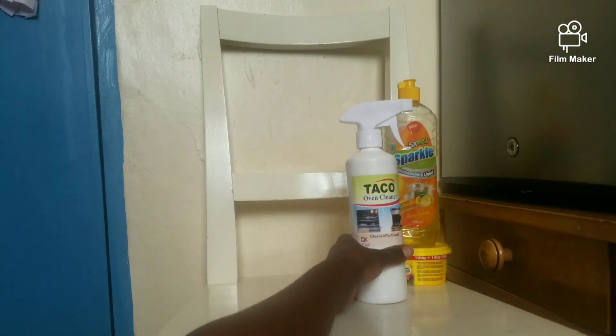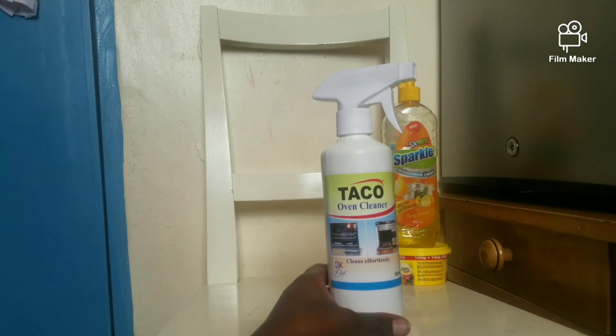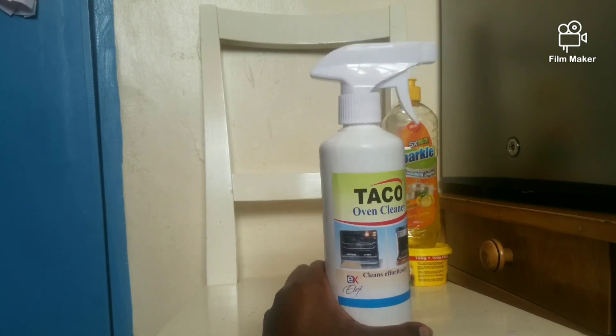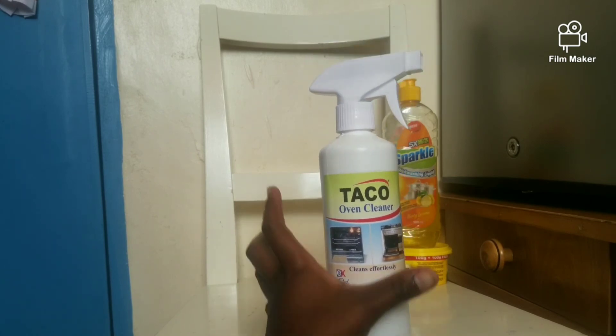For the Taco oven cleaner — you saw what it did. This is the deal for your oven. It's a great product — go get it at Carrefour.